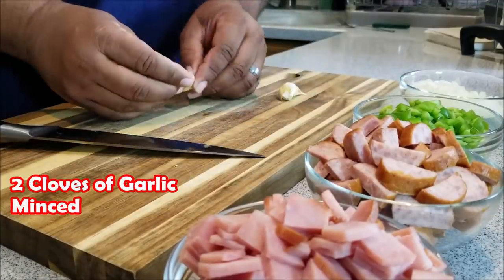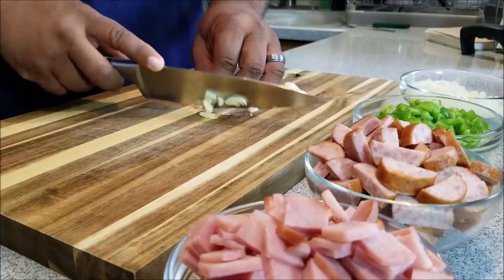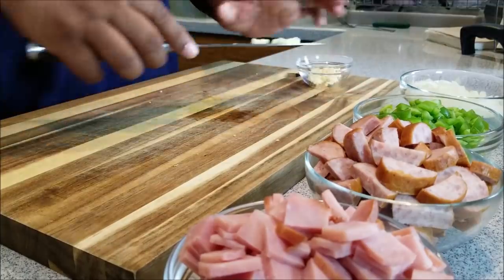Here, you'll see I used two cloves of garlic. The reason I went ahead and used fresh garlic is when you make this recipe, everything is fresh. It just enhances the flavor and just explodes when you taste it.